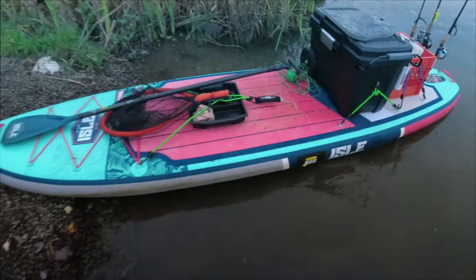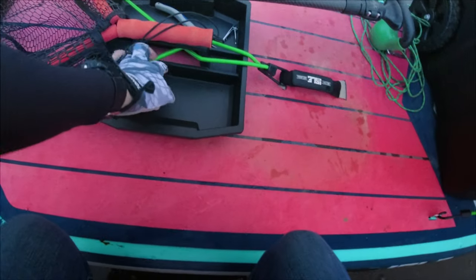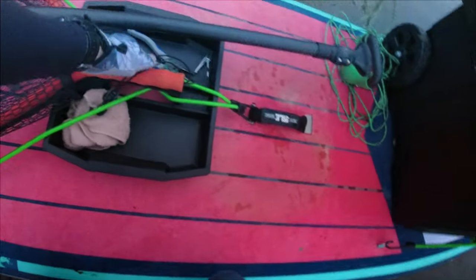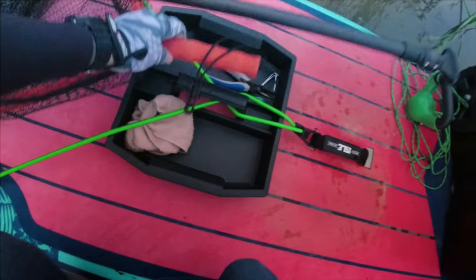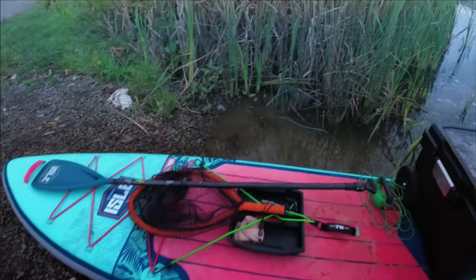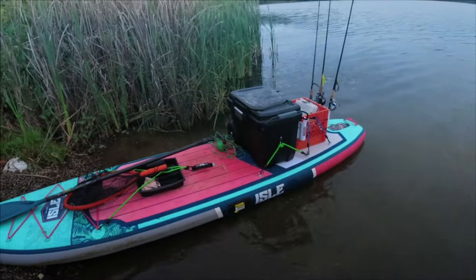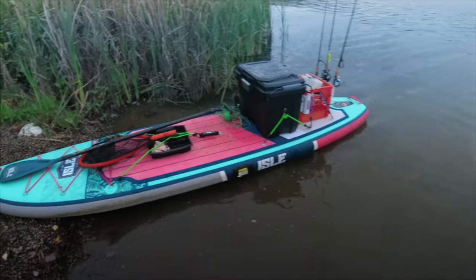It came with this cool tray right here, so I just have this strapped down with some bungees. I have pliers, scissors, clippers — and my net fits perfectly right in the handle here so it won't move around. This is the first time I'm using this setup; I'll let you know throughout the day how it's going, but I have a good feeling about this.